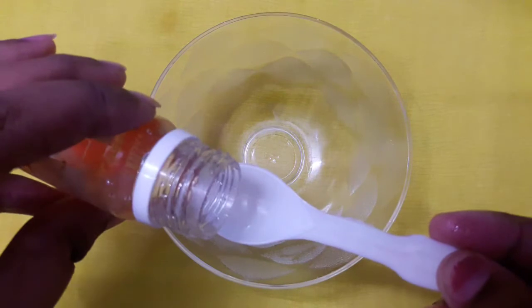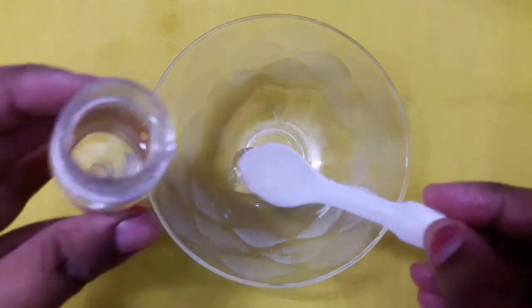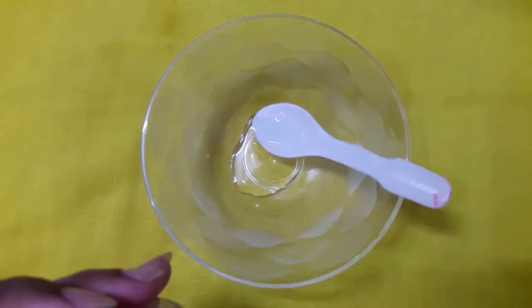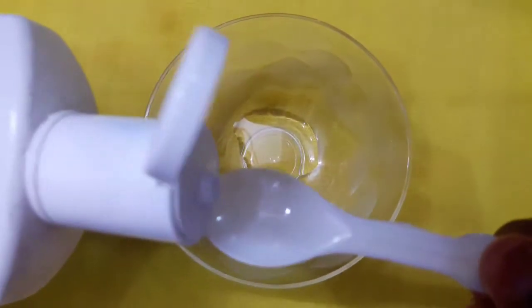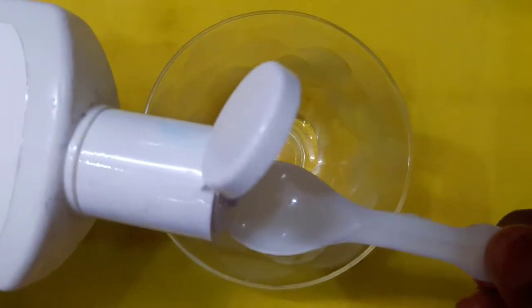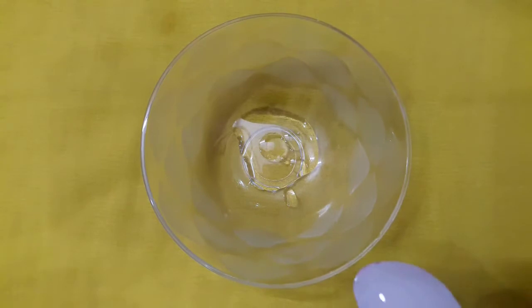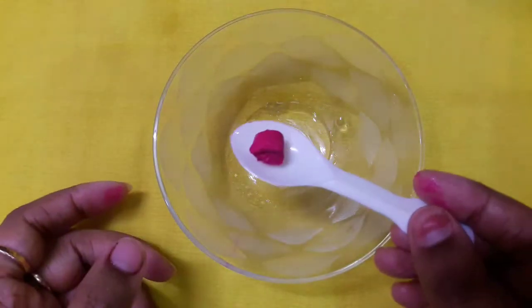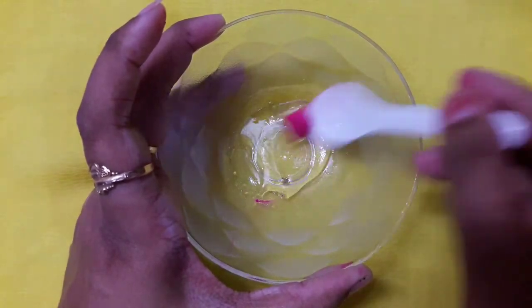I am going to take half a teaspoon of glycerin — this would be enough, but you can always add more or less according to your preference. Next, I am using three to four drops of coconut oil. You should use oil, otherwise your lip gloss will harden. Now I am going to add the lip balm — you can even add lipstick if you want more pigmentation.